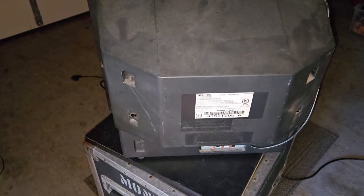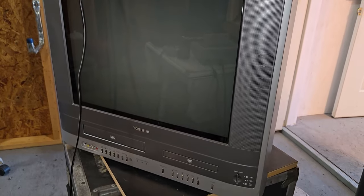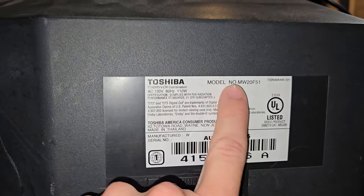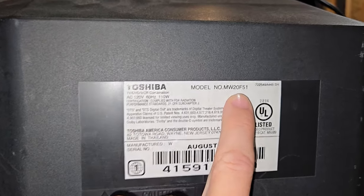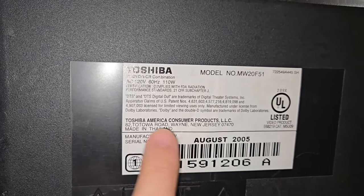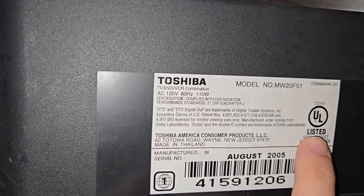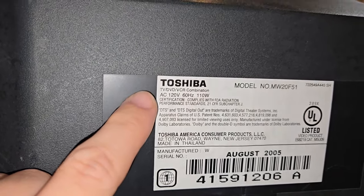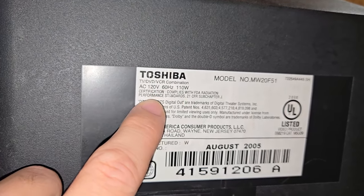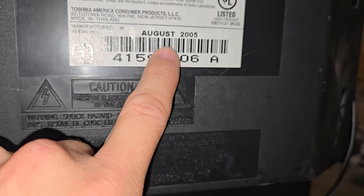There it is — a 20-inch Toshiba flat screen television, model number MW20F51. This is manufactured, maybe actually by Toshiba — we'll have to open it up and see. It's a TV, DVD, VCR combination set. It is NTSC, from August of 2005.